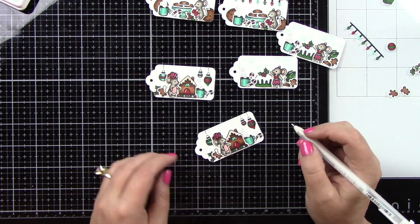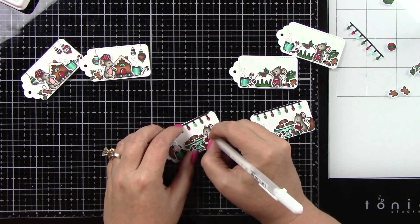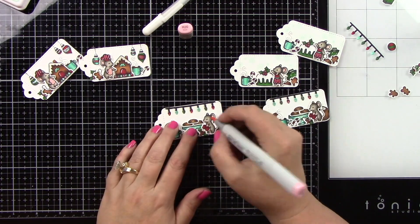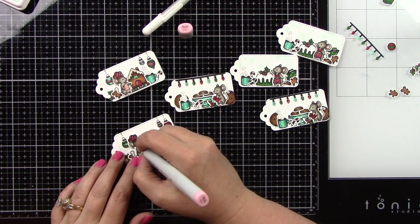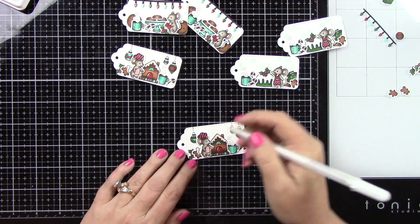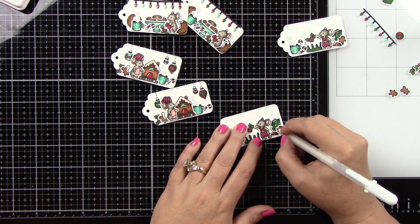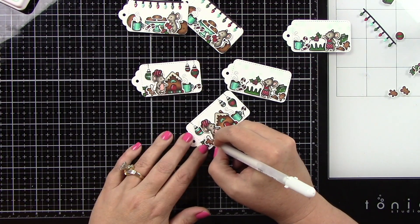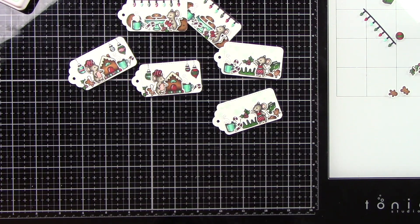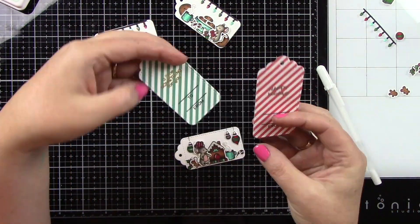I'm coming in and adding some R20 to the little cheeks on the mice because I felt like they needed to have rosy cheeks. I did add some highlights to the door on the gingerbread house. I'm finishing up on the little gingerbread cookies, because they always have white frosting on their arms and their legs — so I added that detail to all the little cookies. I think when you add all this little tiny detail, it really brings all of your images to life.